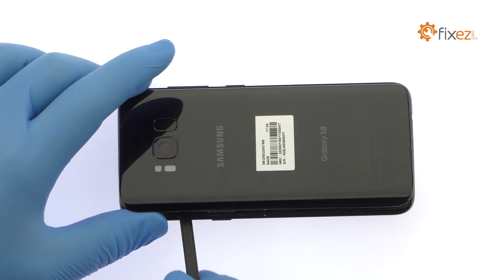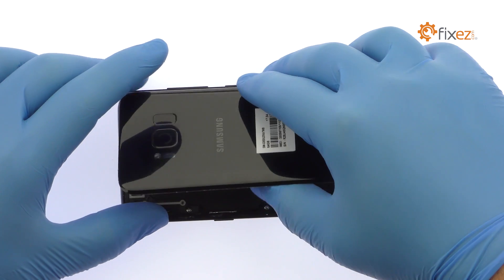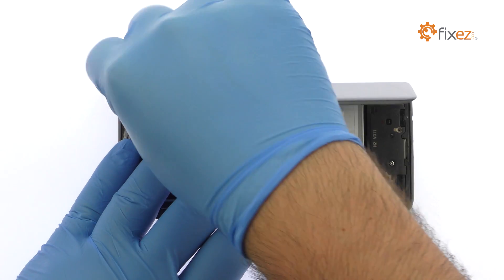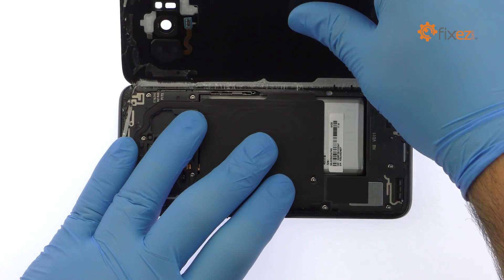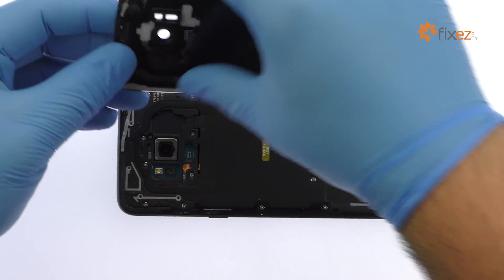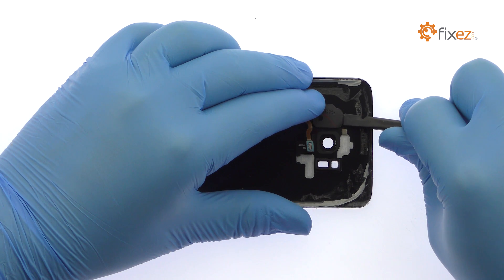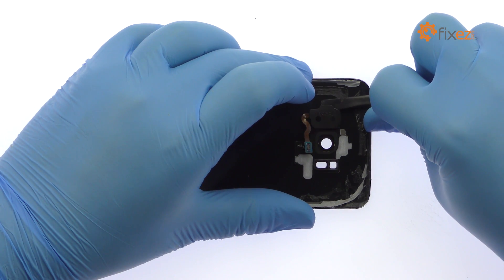You will need to disconnect the very short fingerprint reader cable from the motherboard before completely moving the glass out of the way. Use the spudger to help free the Galaxy S8 fingerprint sensor from the adhesive securing it to the rear glass panel.